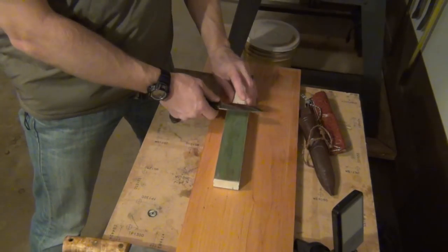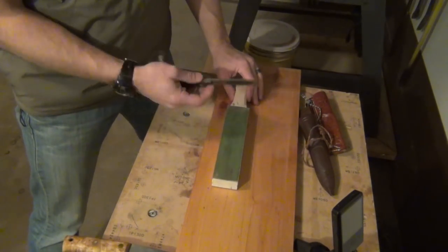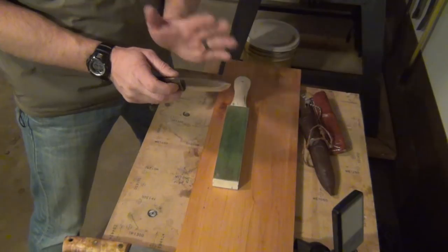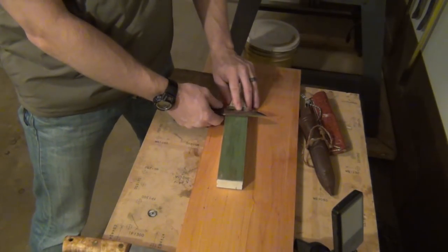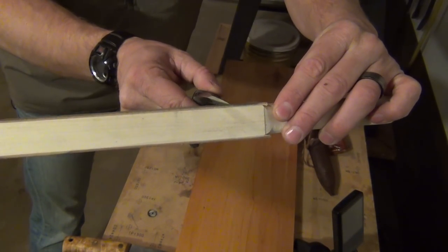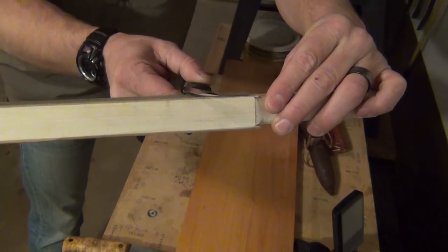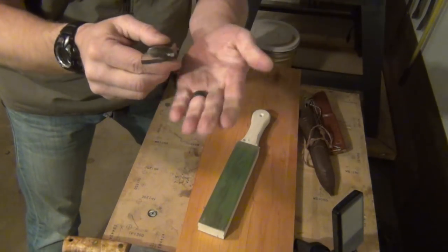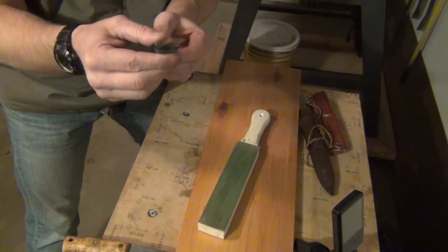Once I feel the blade is as sharp as it's going to get with the coarser grit, I flip the strop over and polish with the finer grit, repeating the same process: 10, 10, 9, 9, down to 1, alternating sides for equal polish and equal steel removal. An important note: don't put a lot of pressure. The reason is you don't want to fold the leather down at such a steep angle that it scrapes your sharpness off. The angle is very important — if you push too hard the leather wraps around the blade and strips the edge. Just barely more pressure than the weight of the blade is all you need.